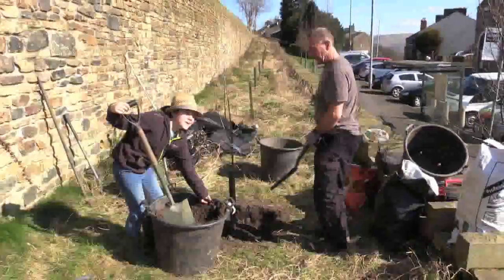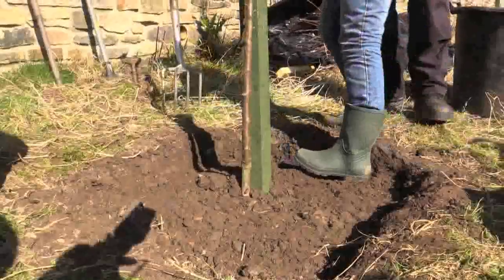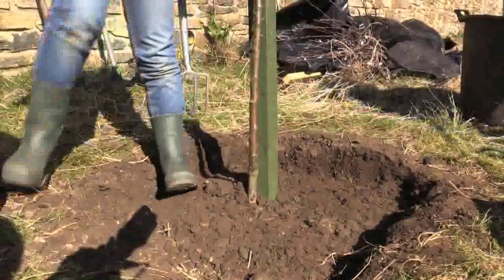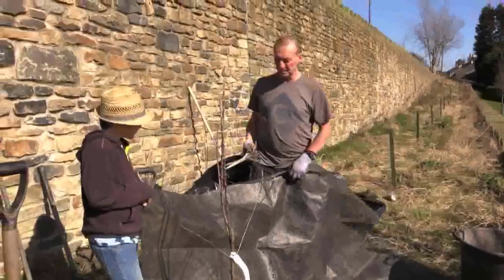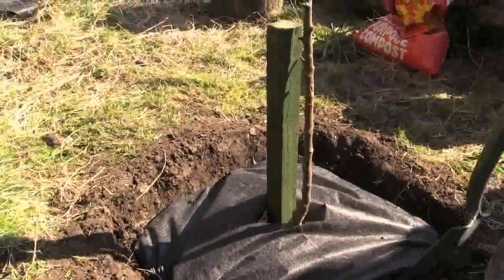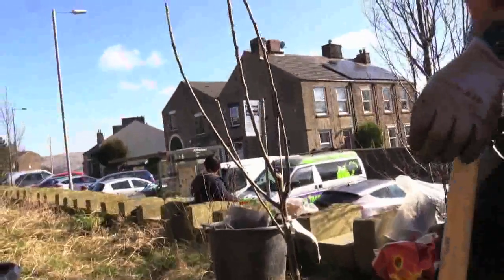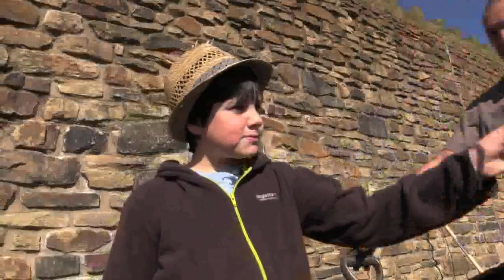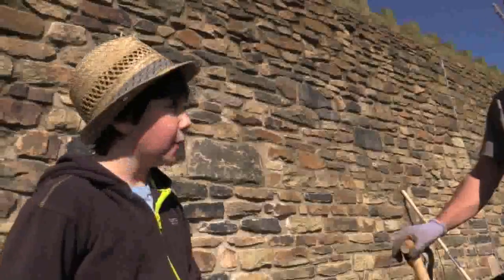There's a nice fat worm in here. What we do is put this covering on and it stops the weeds growing in the soil. We've just planted this apple tree — it's called Porter's Perfection — and we've covered it with this to help stop weeds growing over it.